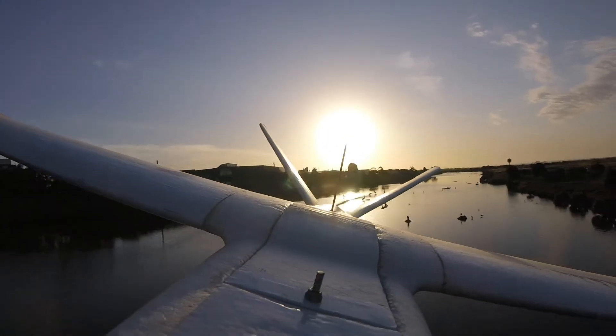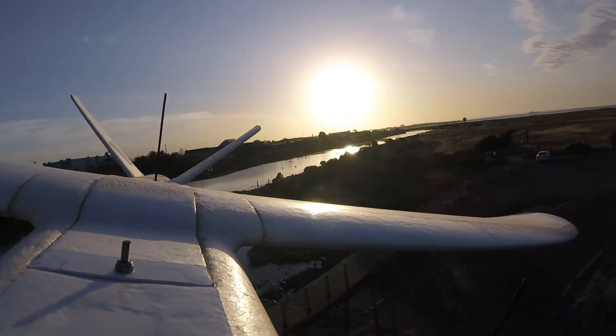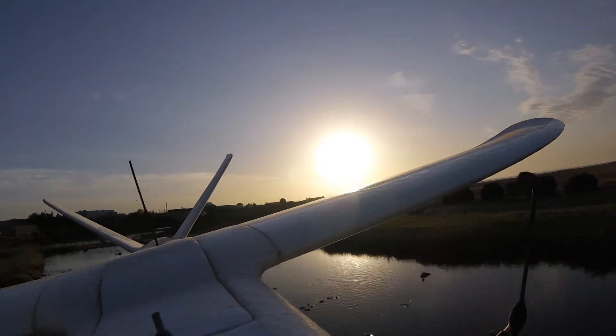I only managed to get a small amount of footage that looked okay. The only time it worked is when I had the Storm 32 set into hold mode, when it was looking backwards over the tail.